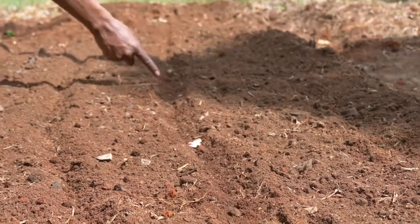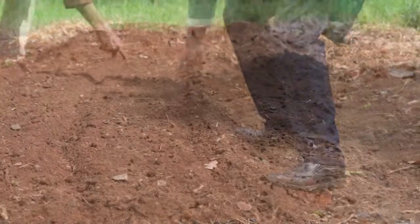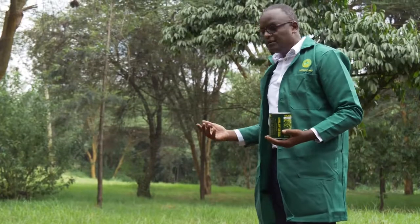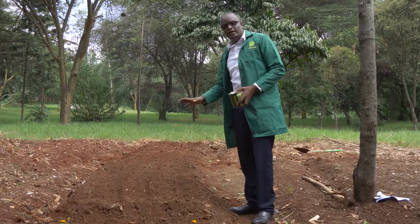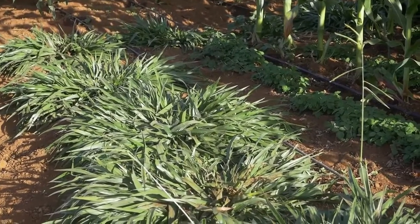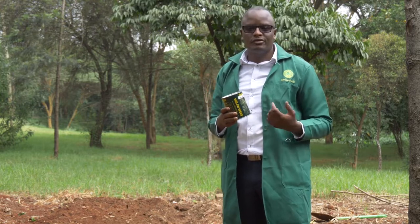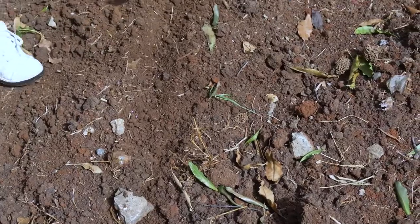Cover the seed — the furrow should be just about one inch deep. Do this during the wet season, or irrigate the field immediately. Within 7 to 14 days you'll see Desmodium sprouting. Manage weeds carefully until the crop covers the ground. For push-pull, you need two products. Desmodium pushes the pest out of your farm while Brachiaria pulls the pest towards itself and away from your crop. Plant Brachiaria around the perimeter of your field to stop pests from entering and pull existing pests out.